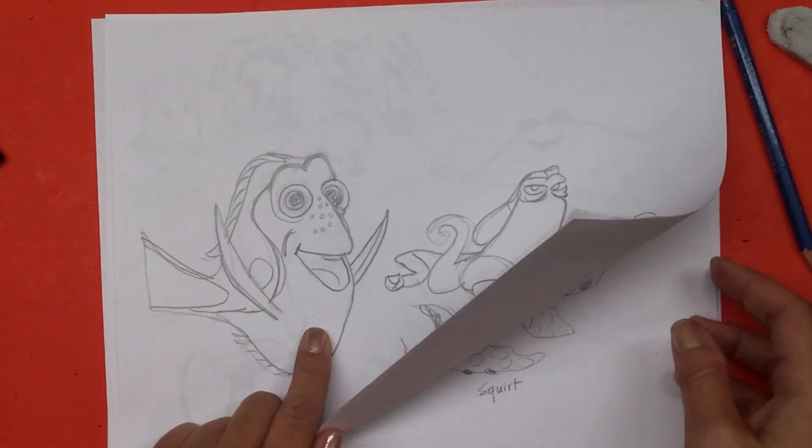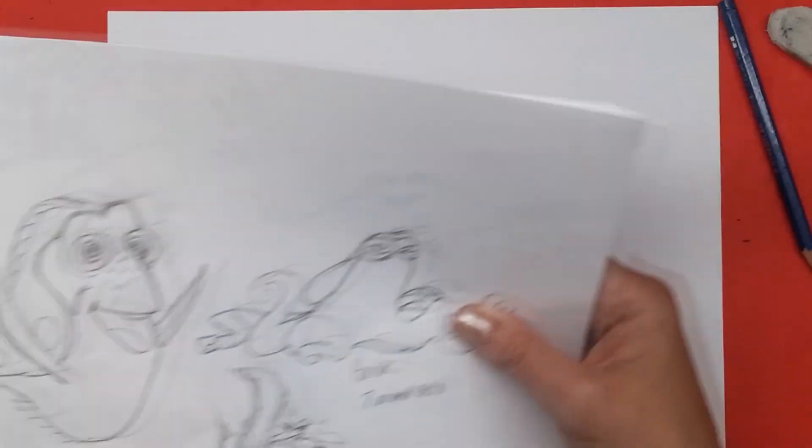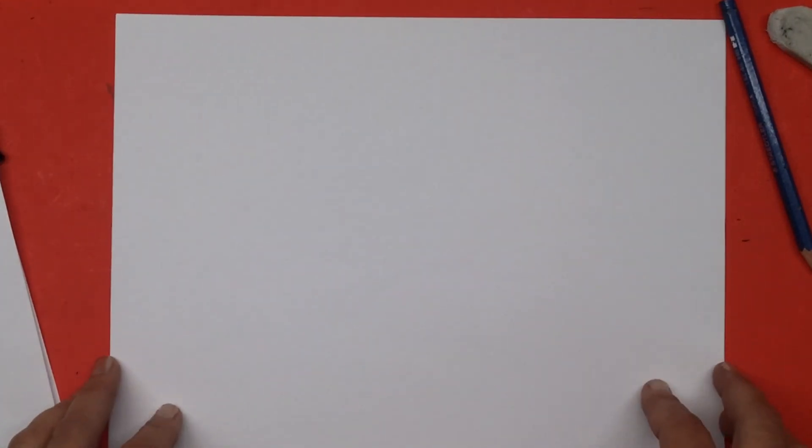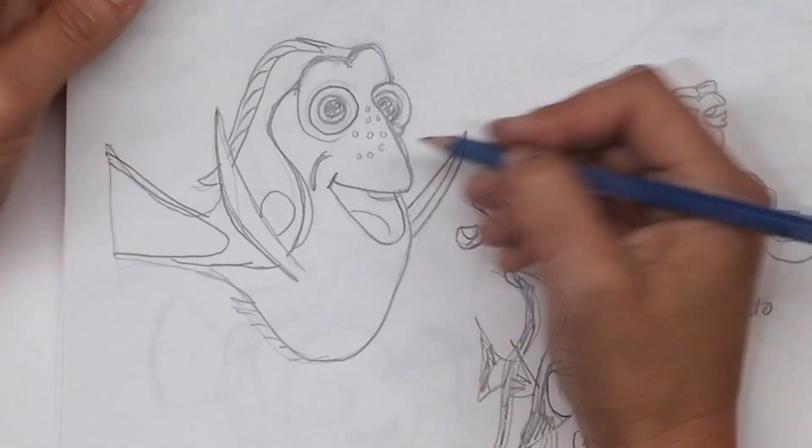So maybe we should draw Dory — the movie's all about her. I like to give this little rant: I always stress the importance of thinking about shapes when you draw, and not just making lines on your page.